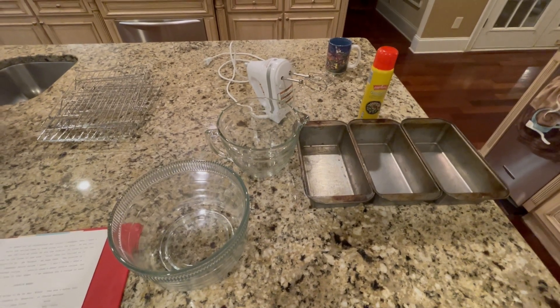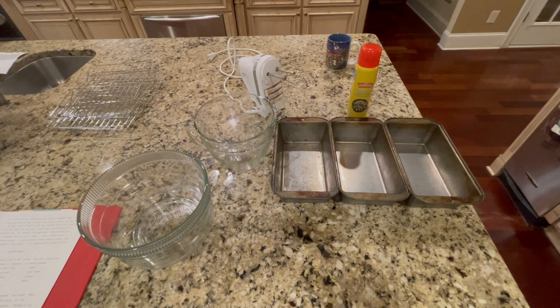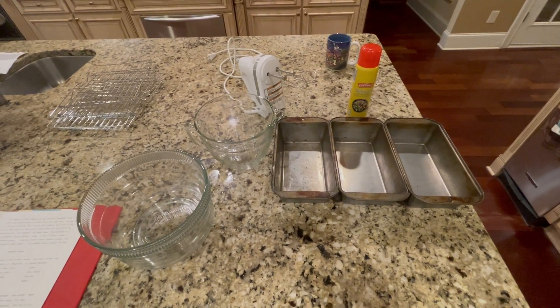Let's start off by gathering some of the tools you'll need for the project. You'll need a large bowl, a mixer, three loaf pans, a cooling rack, and a scraper.